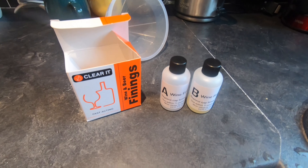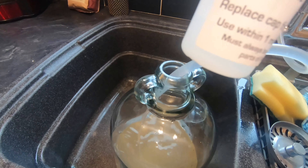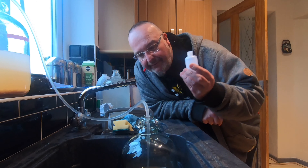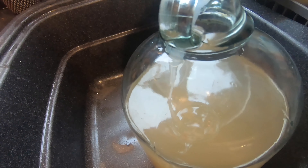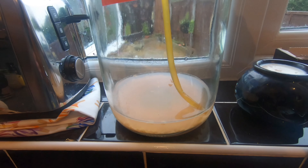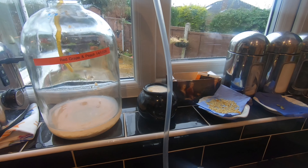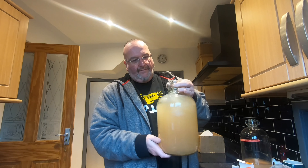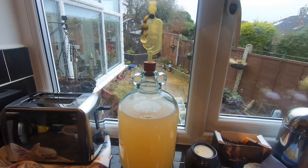I'm using Clear-It wine finings. It comes in two bottles, A and B - you put bottle A into your mixture, swish it around, wait an hour and then bottle B goes in. Here goes a few drops of A - should be enough. I'm trying to avoid getting any sediment in from the bottom of the demijohn, but sometimes little bits will fly up. I want to try and get as much wine as possible. Just giving it a good swish around. Now I'm going to put the airlock back in while we wait another hour to add finings B.